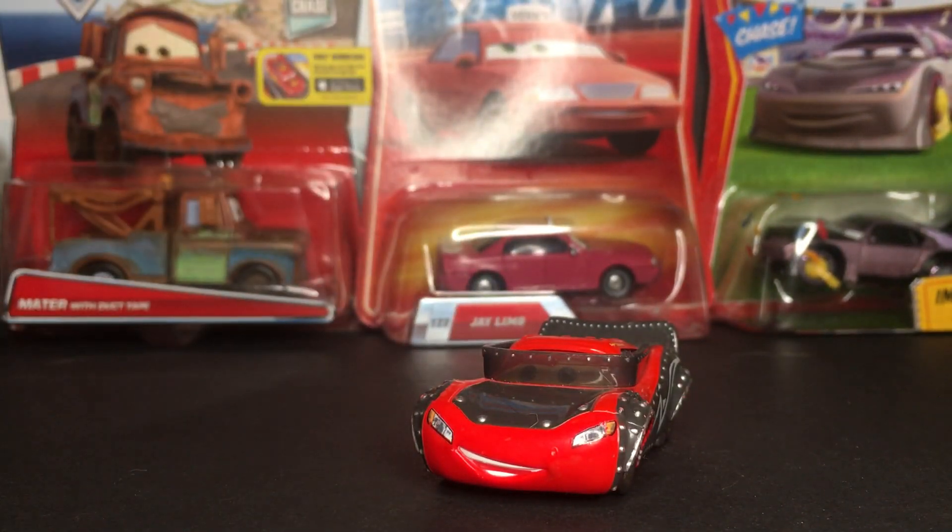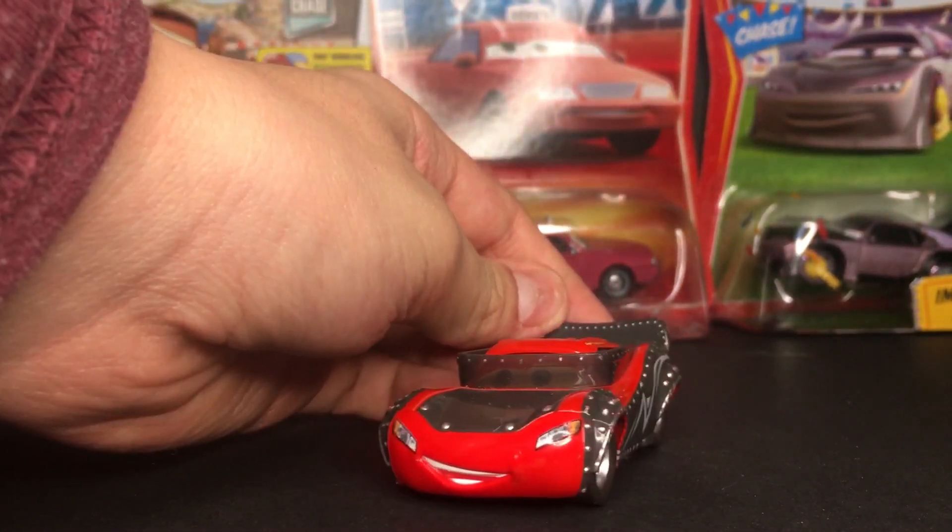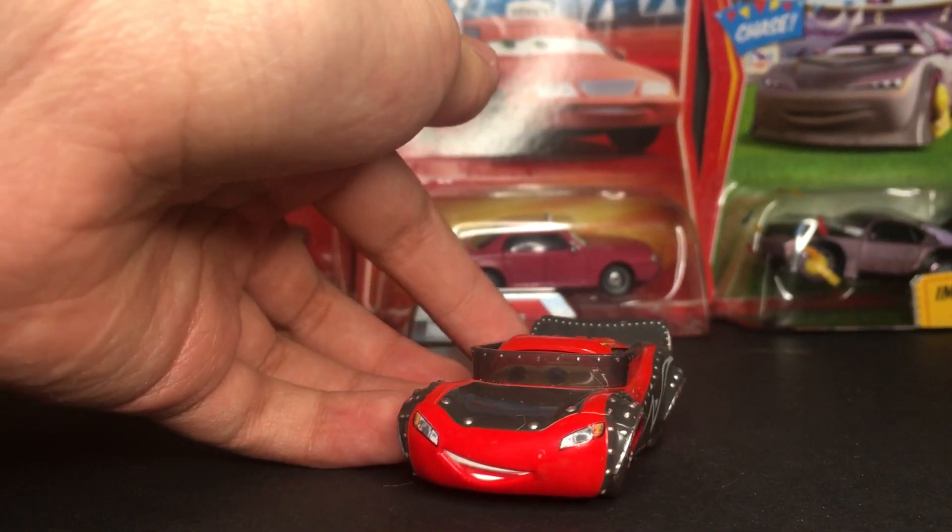Now this diecast was suggested to me by Anthony Mora Wong, so thank you so much for suggesting this diecast to me. I really do appreciate it. I gotta say, this is a very amazing Lightning McQueen diecast indeed.